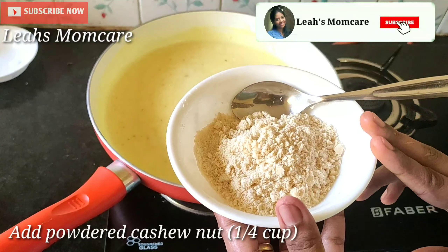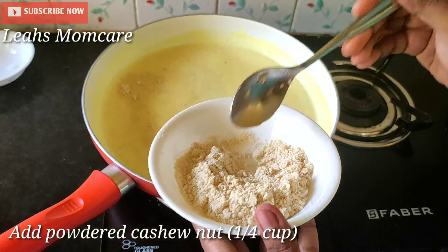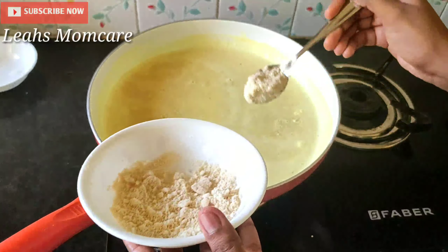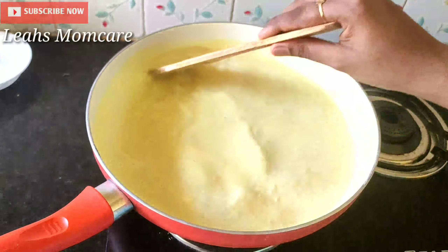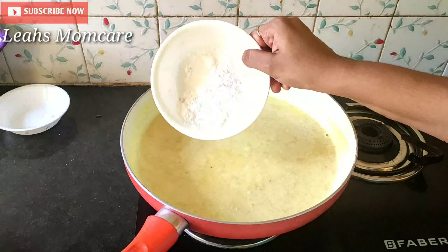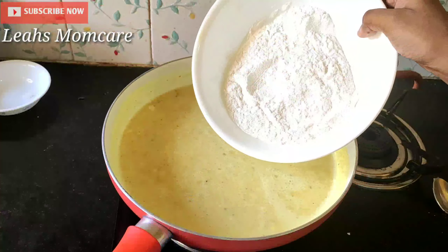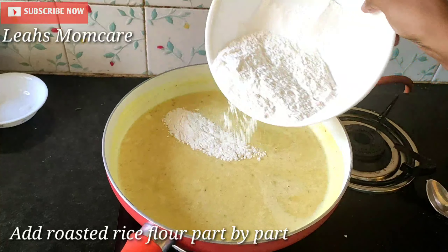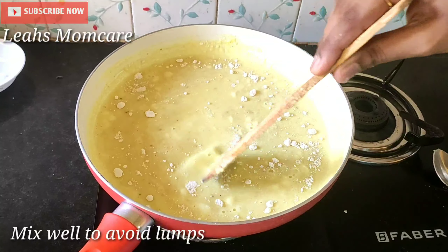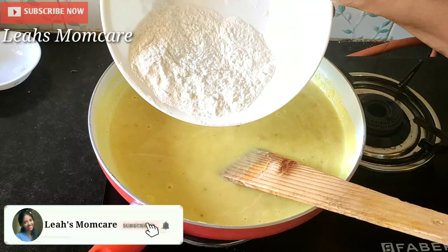I am going to add cashew nuts. For this cashew nut, it will be very good. Let me add some more of the cashew nuts. I am going to add two spoons. We will put the cashew nuts in. I will take 2 cut-ups on each side, then I will take three cut-ups.